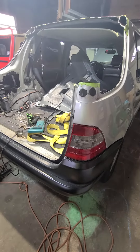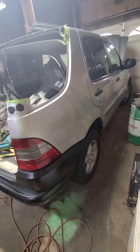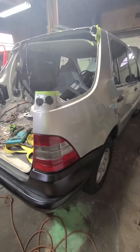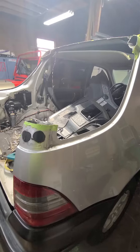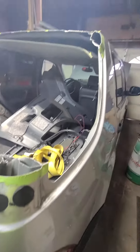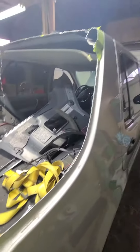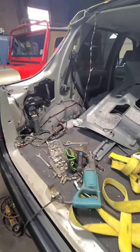Hey everyone, Sean here working on Maisie the Mercedes. I just recently cut the top off doing this movie car build. As you can see, I left a little extra material here at the top because I didn't know what I wanted to do with it quite yet as far as flattening it out.